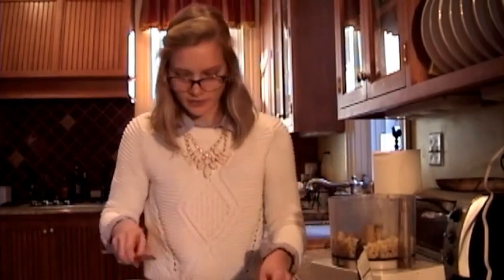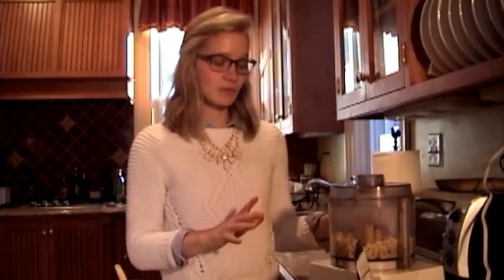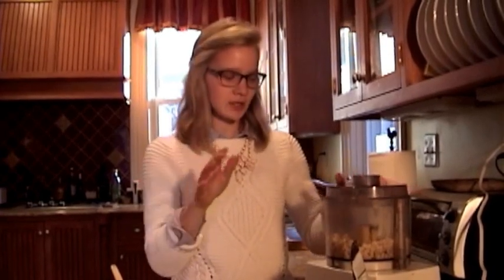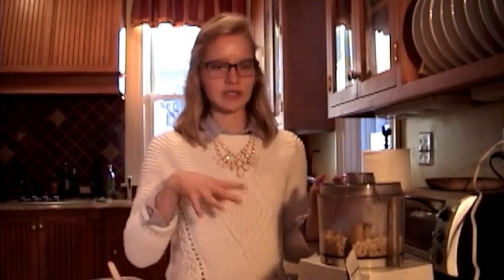Once you've added all the ingredients, you can start processing the bananas again. Keep pulsing until it has formed a smooth mixture — this can sometimes take a few minutes, so be patient. A lot of the time, if your bananas are really frozen, it'll form a sort of mass inside the food processor. When that happens, just stop pulsing, unscrew the lid, and using a spatula, smooth it out. Then just keep mixing and repeating that so all the ingredients get incorporated.